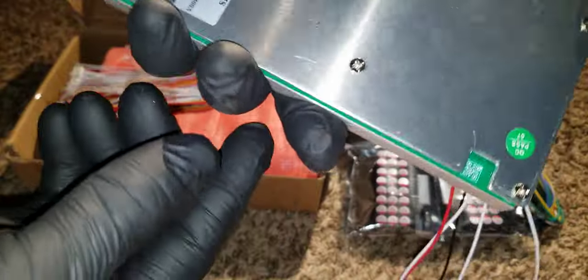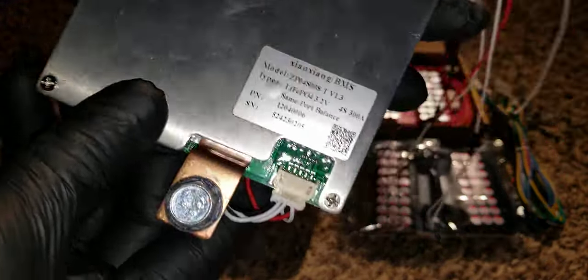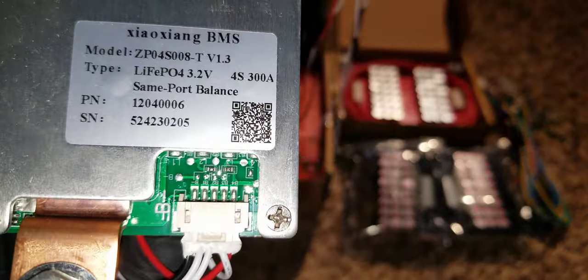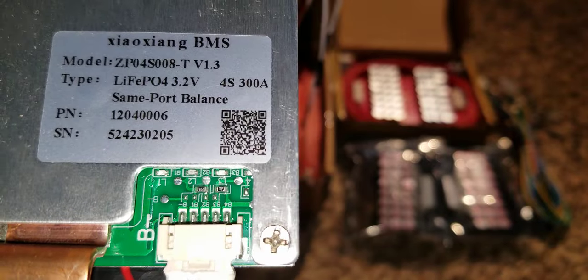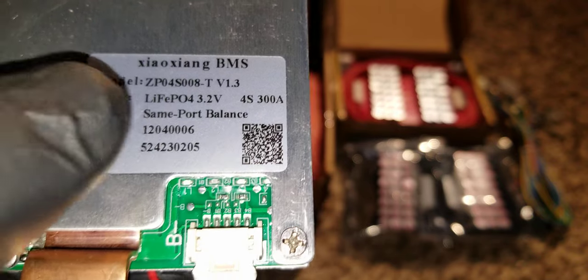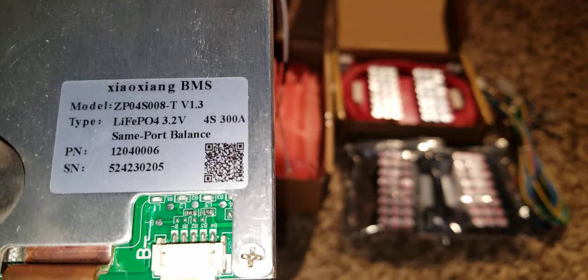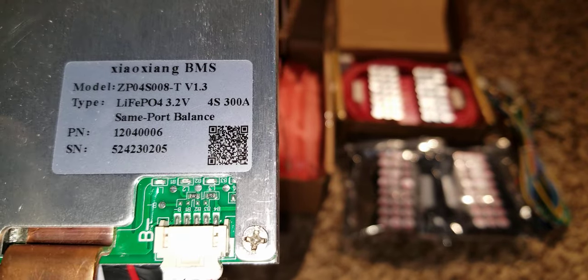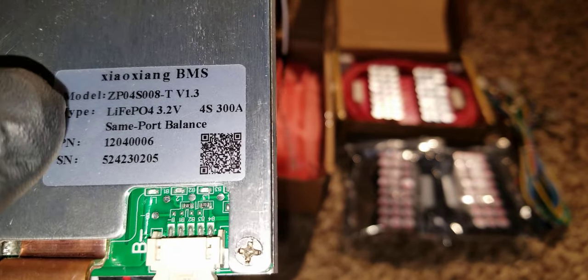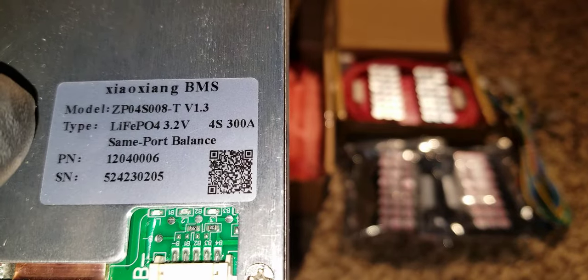Looking at the specifications here, this is a 4S — what 4S means is 4 batteries in series. That gives you 3.2 volts times 4, which gives you approximately 13.8 volts. If you go 3.5 volts, that gives you almost 14.4 volts.